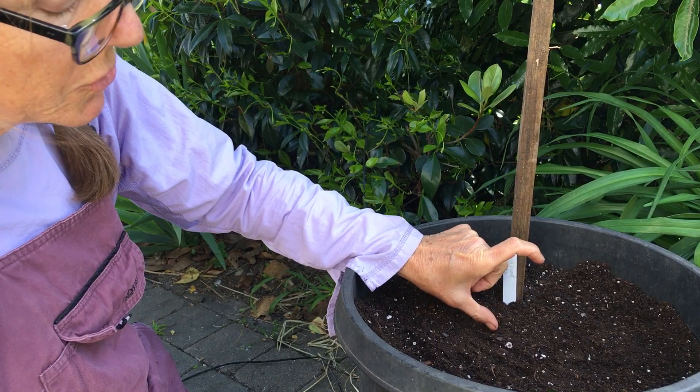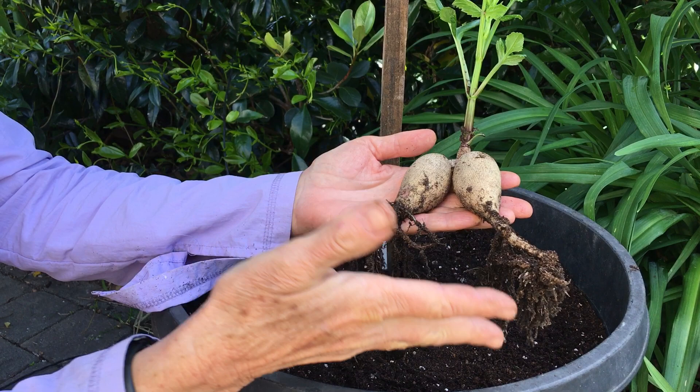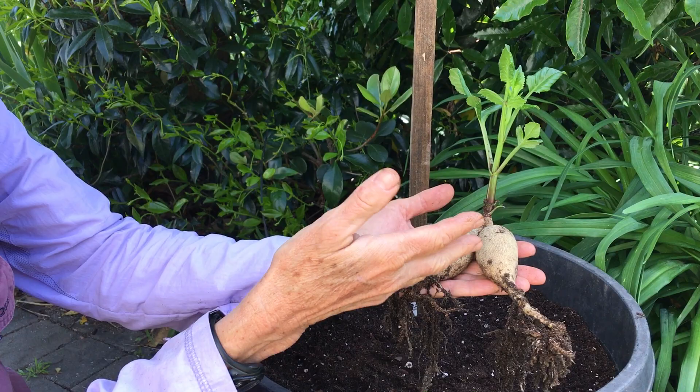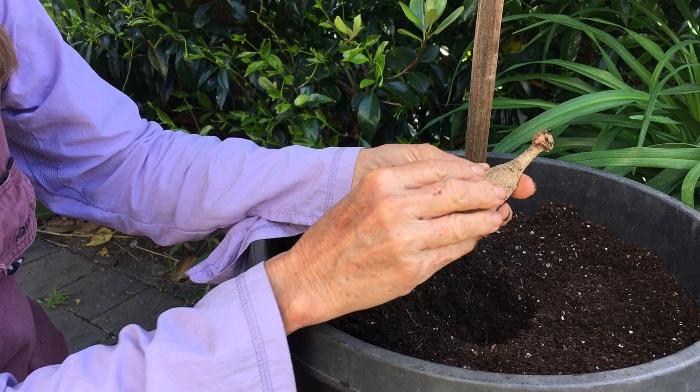Once it shows green, I'm going to show you this tuber here that I started a little bit earlier. Once it's showing green and starting to push a root system, that's when you need to start watering — because then the plant can take up water through the roots. When it's just a tuber, giving it water doesn't help it. It's going to sprout from just the energy in the tuber itself.